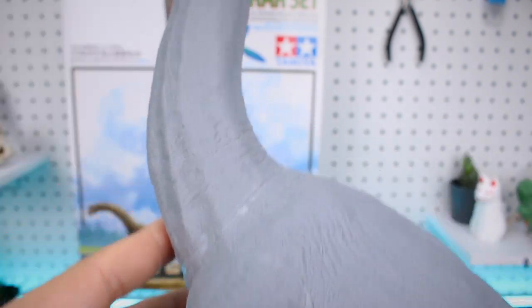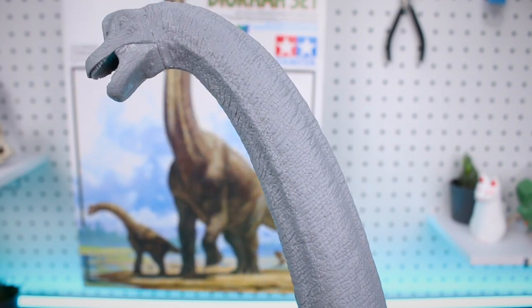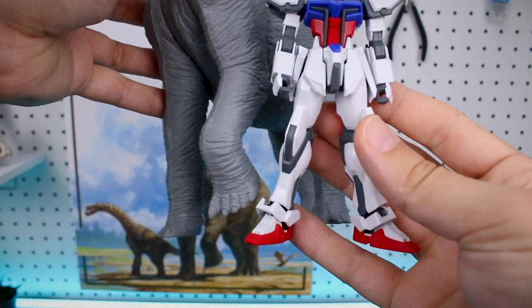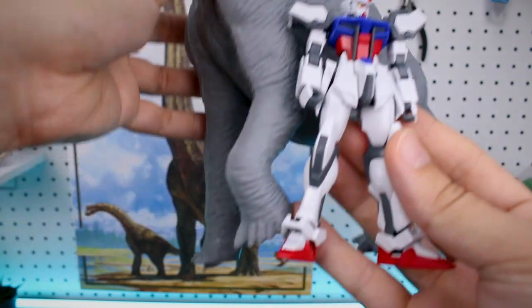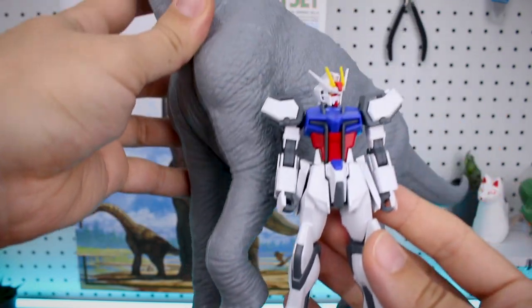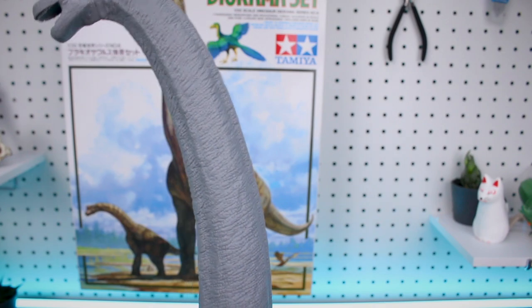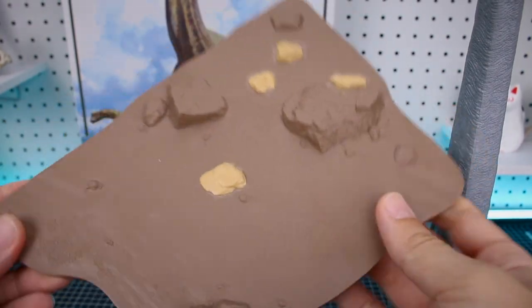The kit is roughly 43 centimeters tall — absolutely gigantic. For a frame of reference, a standard 1/144 scale Gundam model kit comes up to about the shoulder of the Brachiosaurus, maybe barely even that, and then you still have all that neck to go. I said it has no accessories, but that's not entirely true because of course we also have the base.